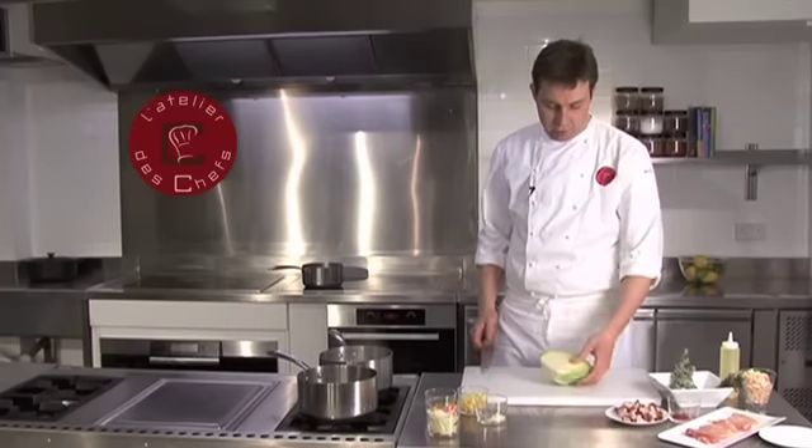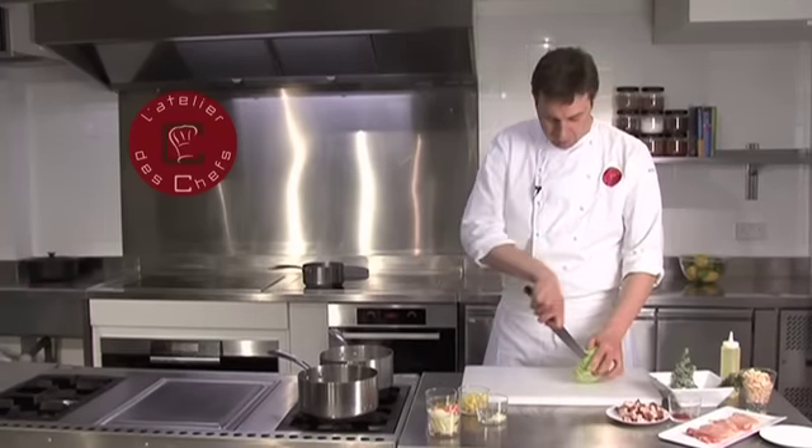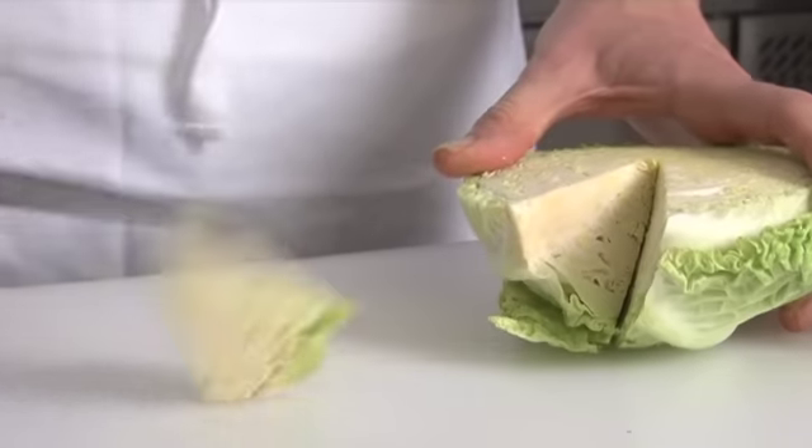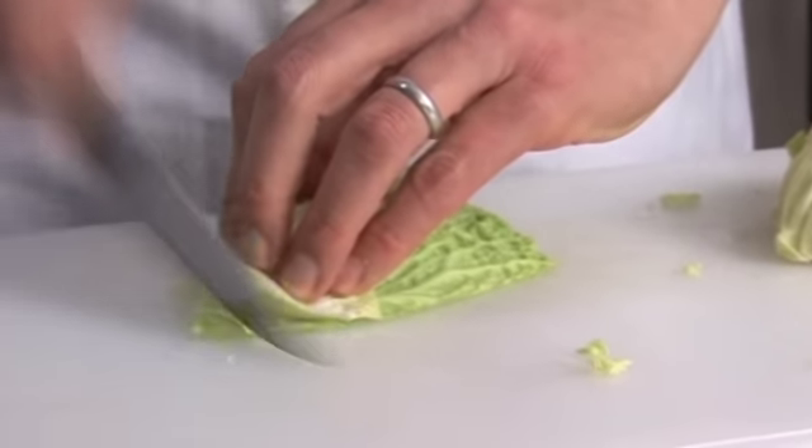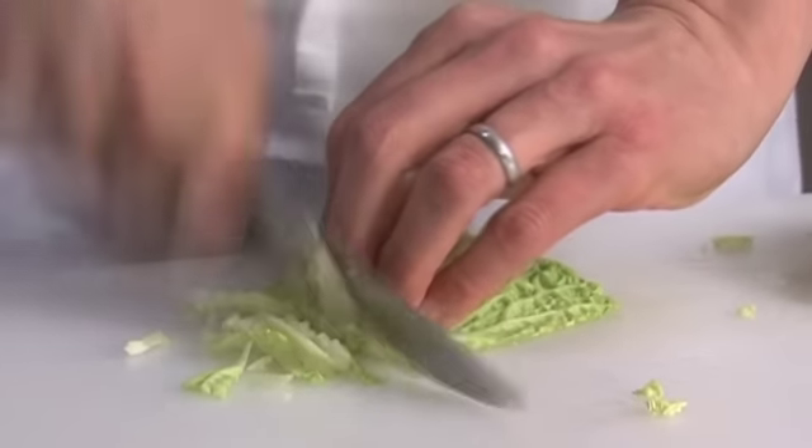Then we're going to shred the Savoy cabbage. Remove that tough bit from the leaves, separate out some leaves, and shred them nice and fine so they cook very, very quickly.